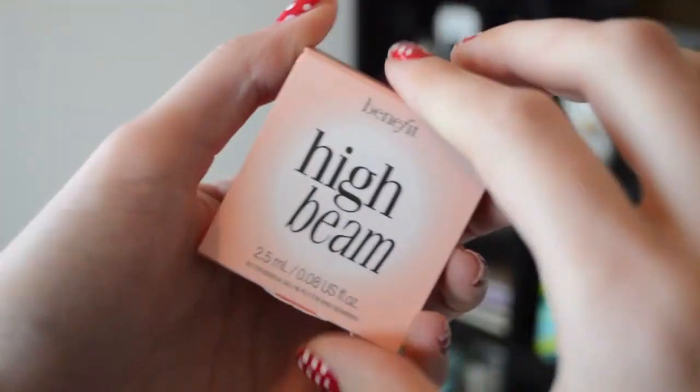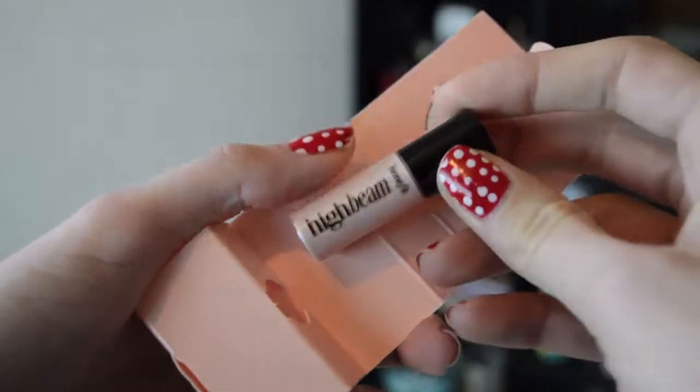Another makeup sample is the Benefit High Beam, and this is tiny — 6ml. I actually already own this in this exact sample size because Chris got me a Benefit gift set for Christmas with all these little sample sizes. I think this is a highlighter — it says put the spotlight on brow and cheekbones with this dewy highlighter, apply a couple of drops and blend. The full size is £19.50. It's very very shimmery so I think I'd save it for night makeup rather than everyday.